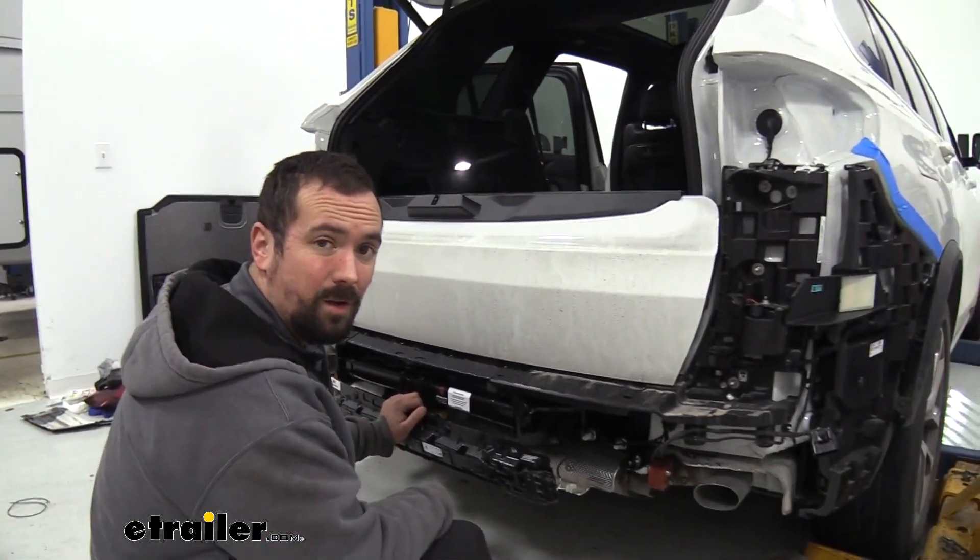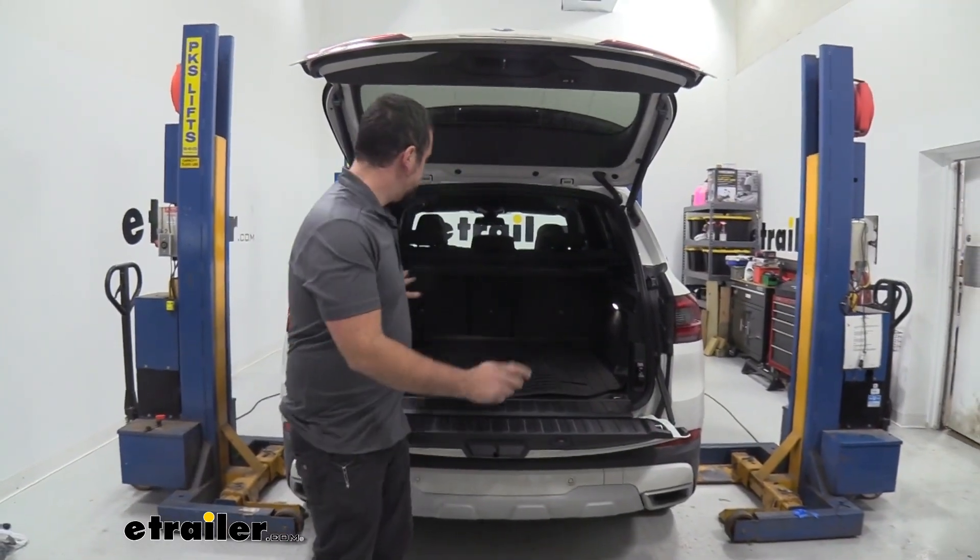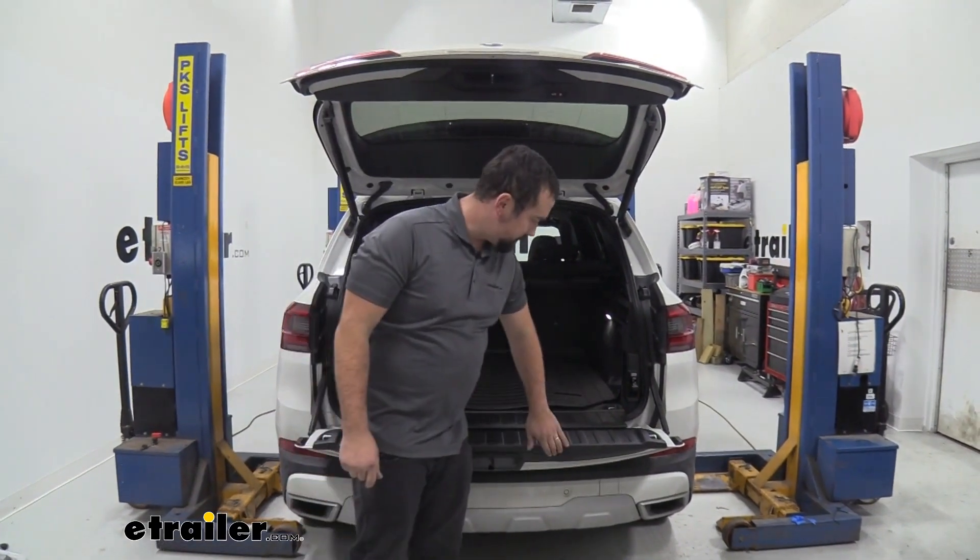Now we can continue on with putting the rest of the car back together. We've got everything buttoned up, back together, looking like it was before. So let's close this up.